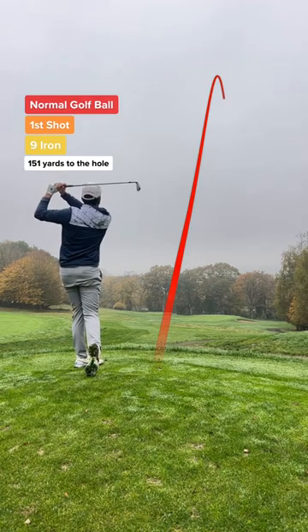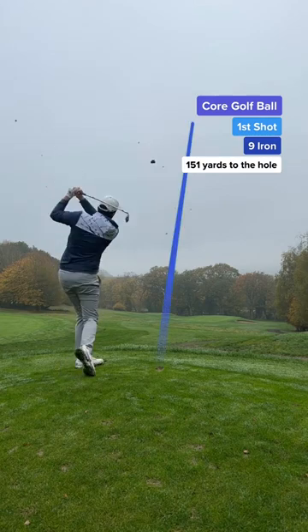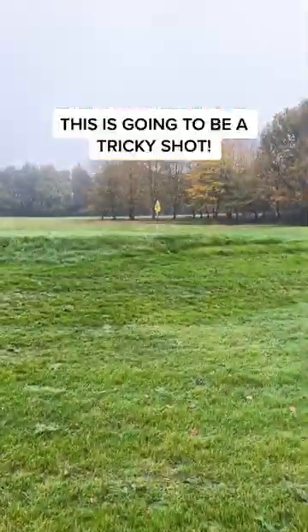First shot: using a normal golf ball, and I'm off to a great start — I've missed the green. Now time for the core golf ball, and this ball dies out of the air so quickly. Wow. I also missed the green.